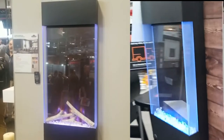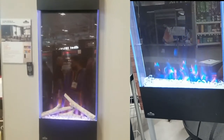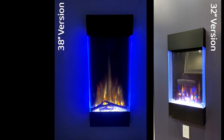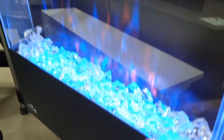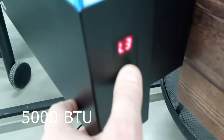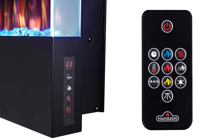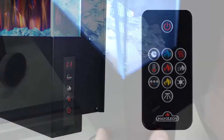This is the Napoleon Allure vertical fireplace. It comes in two different heights: 32 inch and 38 inch. If you have the budget and you want a statement, then this is the fireplace for you. This fireplace is ready to use right out of the box — you basically hang it on the wall and plug it into a regular 120 volt outlet. There's a heater control panel on the side that controls the heater and the blower.